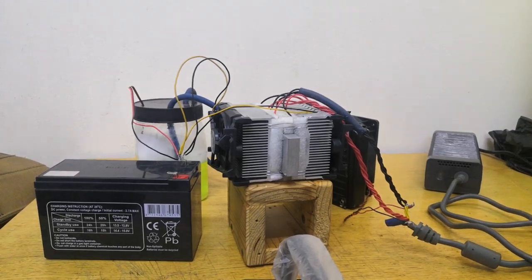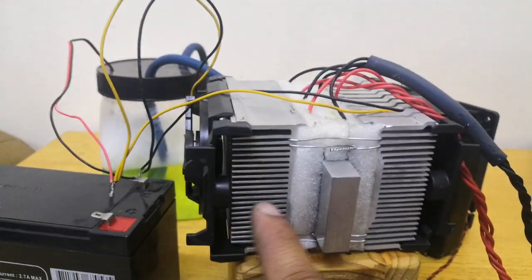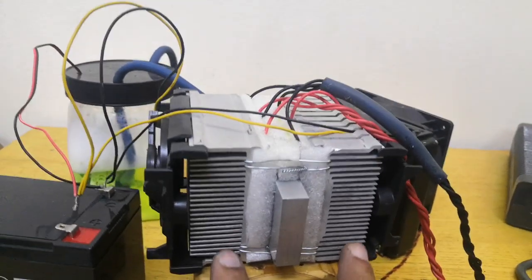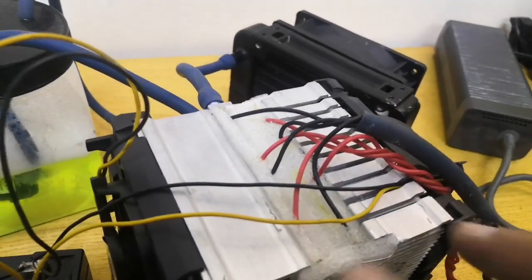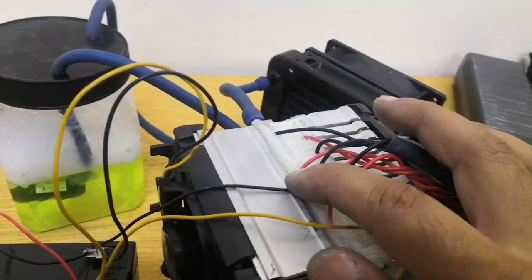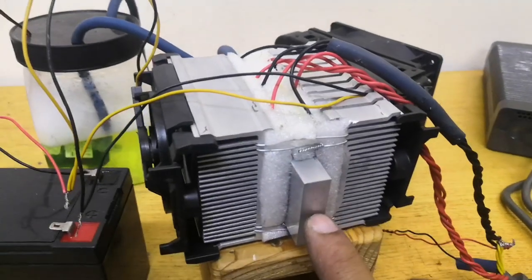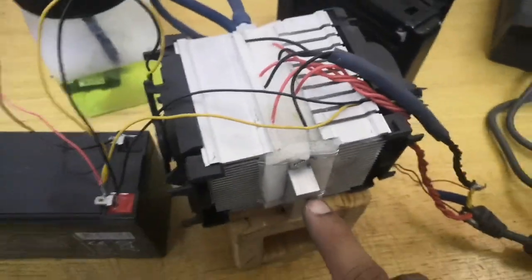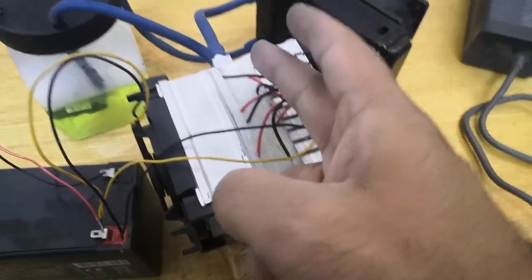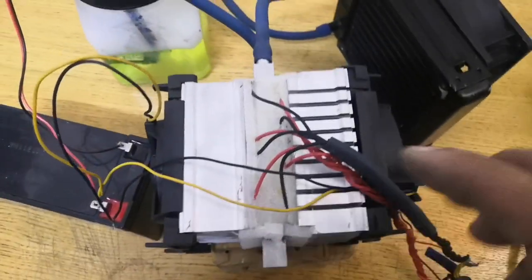First, you can see these are two aluminum radiators which I bought from a scrap yard. Under these two aluminum heat sinks we have four Peltiers — you can see the black wires, one, two, three, and four. In the center I fixed one cooling block which is fixed in between the four Peltiers, two on this side and two on the other side. The fans are already installed for the aluminum heat sink.